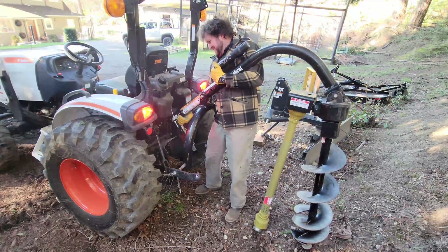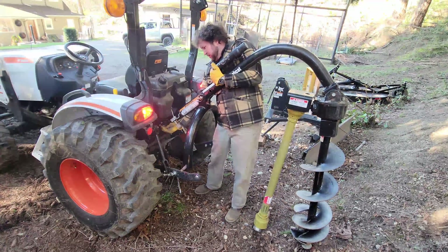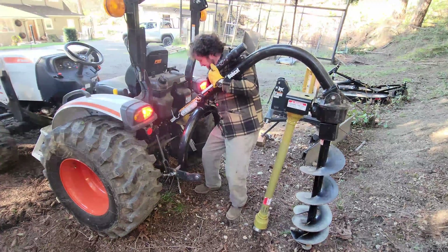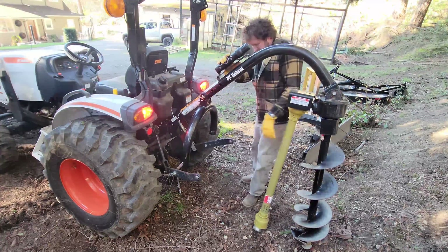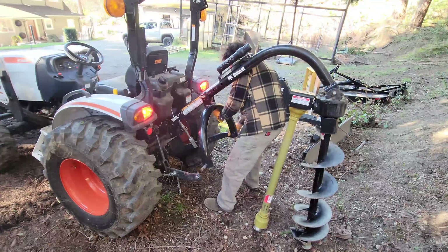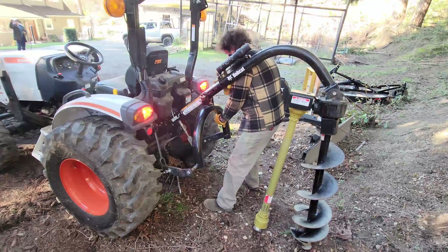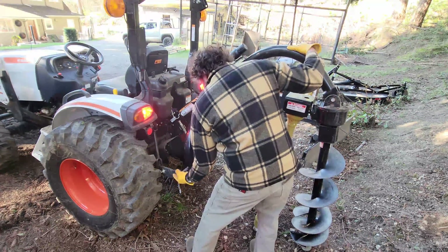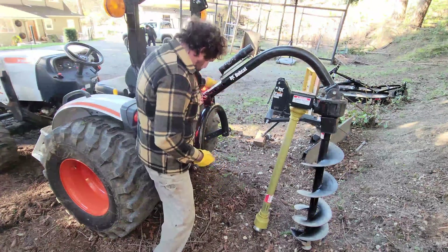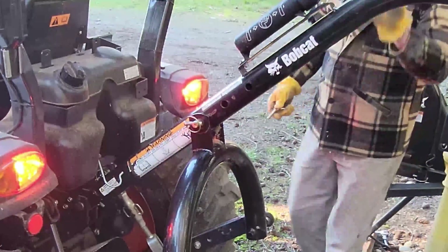The key here is to position the auger properly before you start so that you're not jiggling it around as you're installing the pins. It's also much easier standing on the left hand side of the tractor rather than the right hand side. With my setup I have a compact tractor, so the top pin on the cross brace for the auger is in the top position, or the position closest to the tractor.